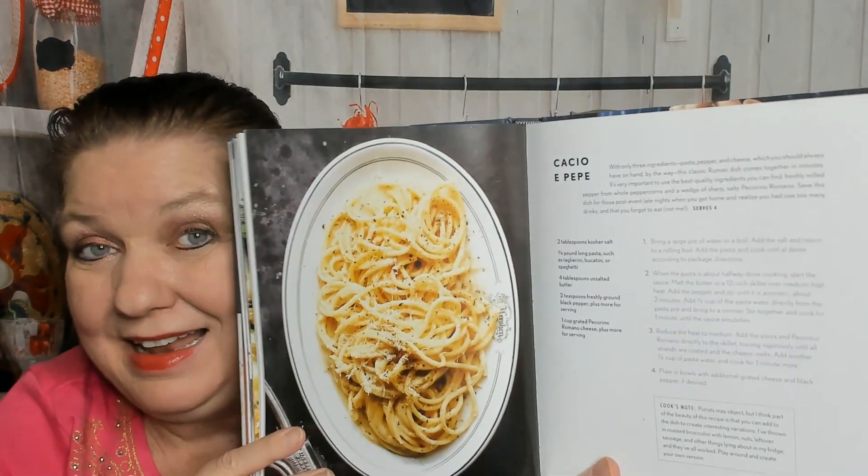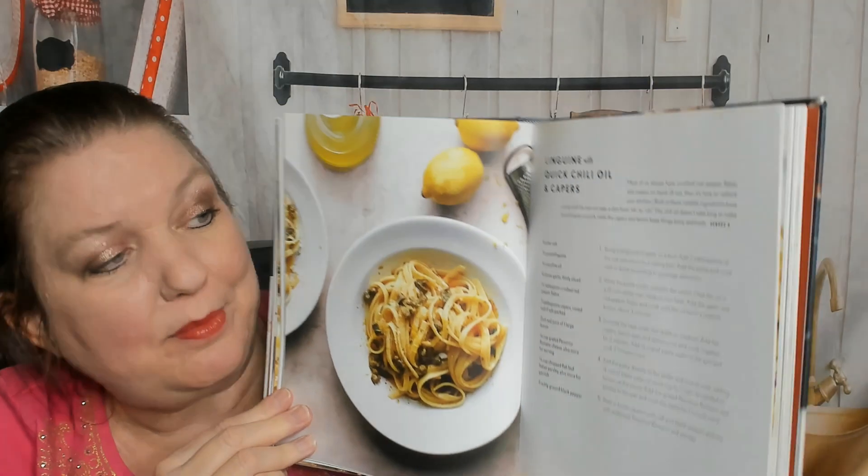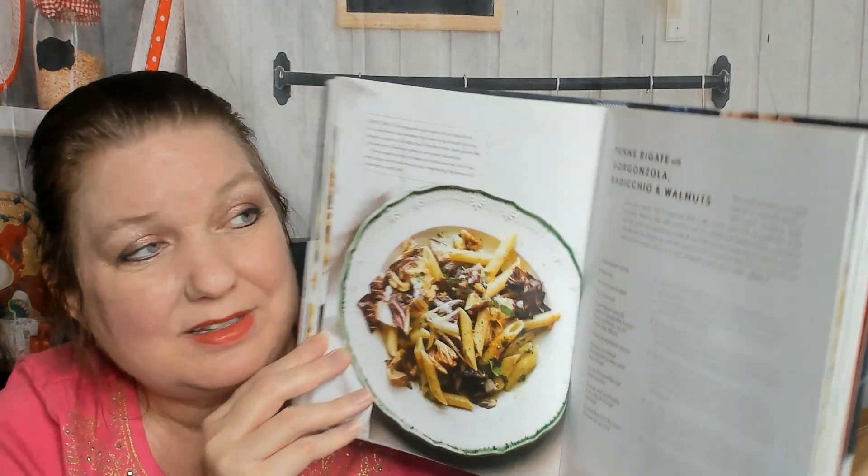Mediterranean Cavatappi, Cacio e Pepe - I've been buying Trader Joe's cacio e pepe sauce but I guess I could make it at home. Pasta alla Romana, Linguine with Quick Chili Oil and Capers - I've made this type of pasta before because I can grab stuff out of the pantry and throw it in, and it's quick. Penne Rigate with Gorgonzola, Radicchio and Walnuts. Spaghetti Antelina, Smoky Garganelli, Vodka alla Vodka - any excuse to throw vodka in food, I am there!